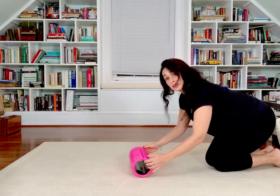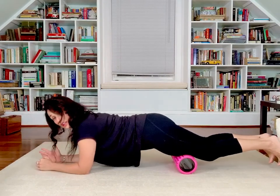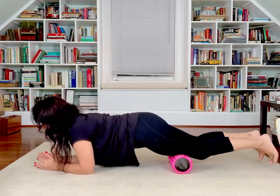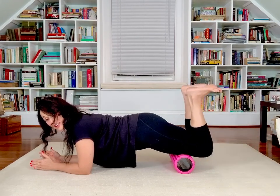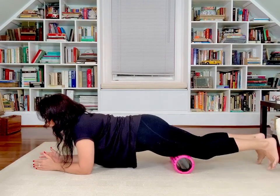Next up, we're going to work on our quads. For our quads, we're also going to have a lower part and an upper part. I'm going to turn sideways so you can see what I'm doing. Scooting back here, we're going to come down to a plank position. Let's roll that lower part — five, four, three, two, and one. Stop right there. Flex your foot for five, four, three, two, and one.